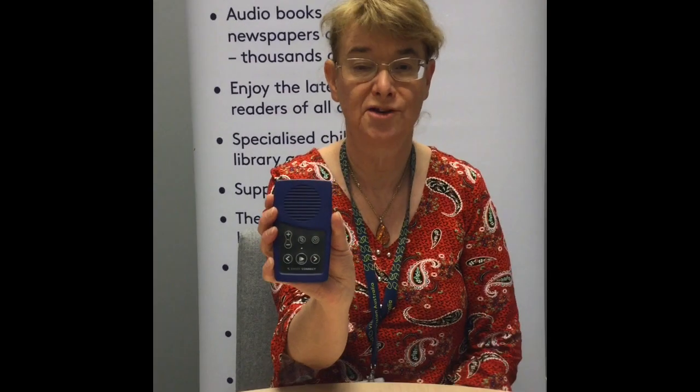Hi everyone and welcome to another YouTube training session on the Vision Australia Library devices. Today we're going to be talking about our new device called the Envoy Connect.